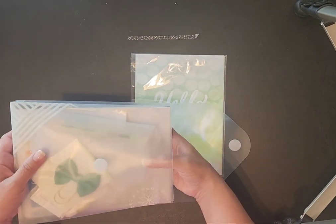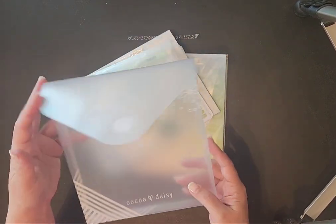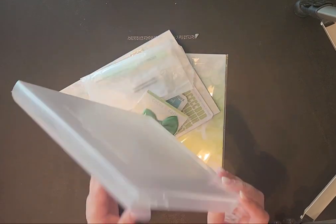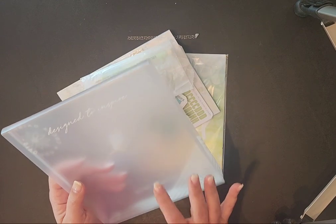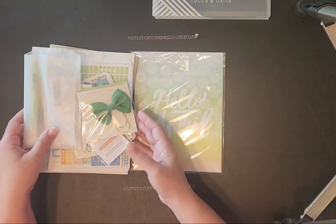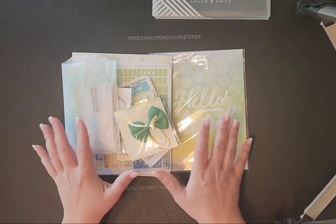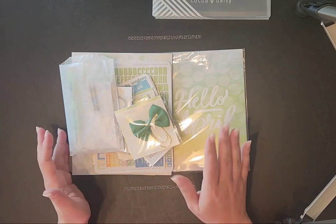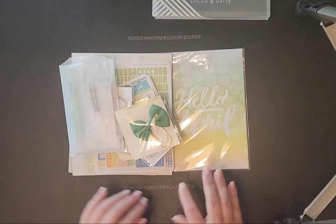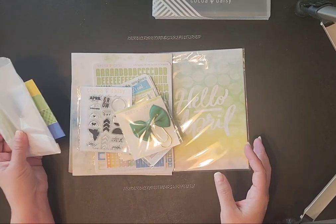This is still not the whole kit, I don't think, but it sure was a lot of stuff. The Cocoa Daisy kit comes in a little plastic envelope where you can store your stuff, and then here are all the goodies that come in it. Everything is color coordinated to whatever design they've picked out for the month.